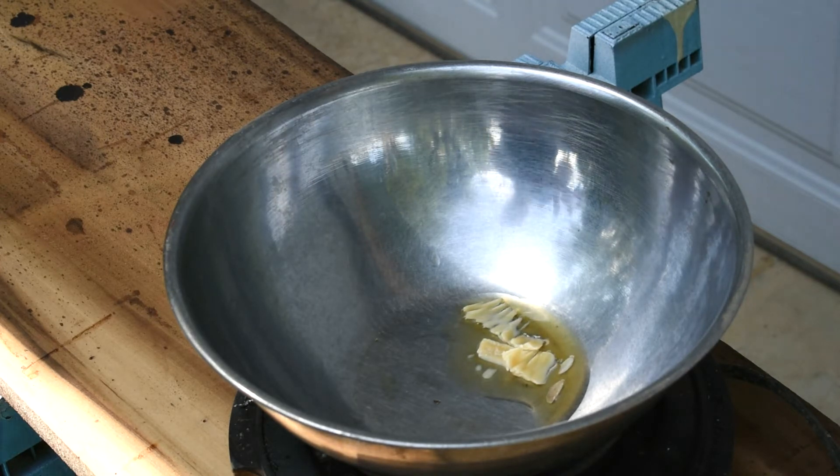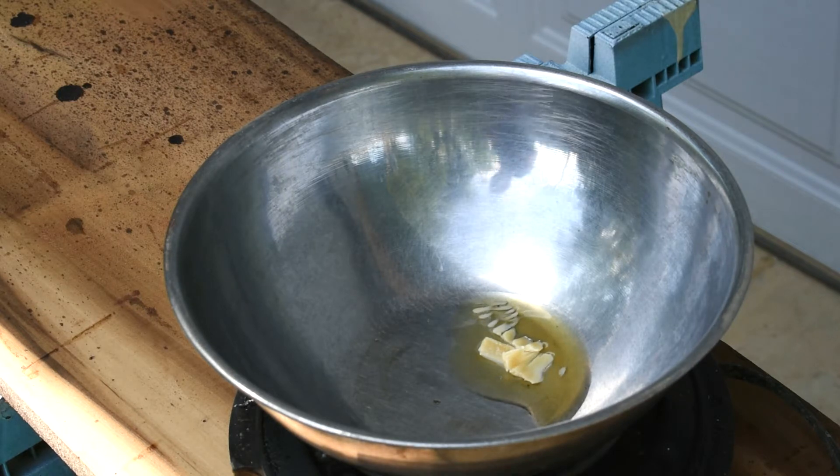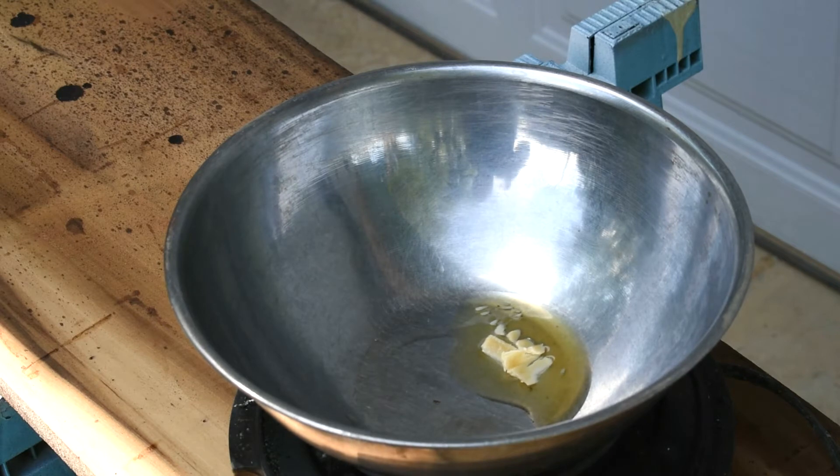Beeswax melts at approximately 145 degrees Fahrenheit. It discolors at 185 degrees Fahrenheit.